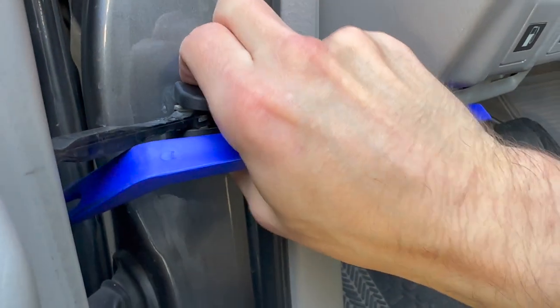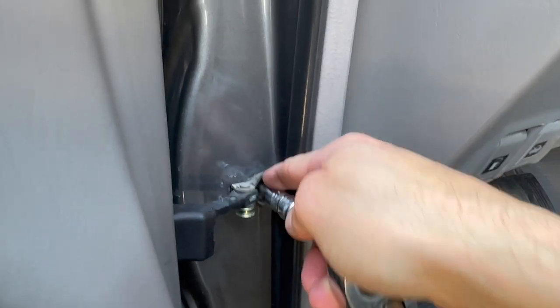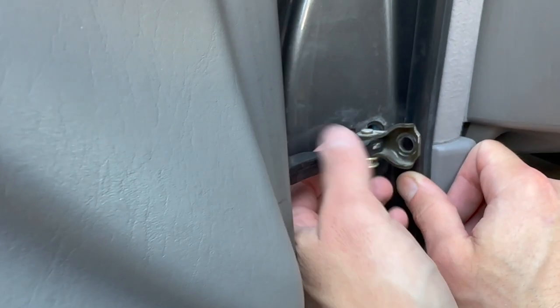So we just have one bolt to remove here — it's a little trim piece. You don't really need a trim removal tool. This door check bolt is 10 millimeters and the torque spec is 20 foot-pounds.